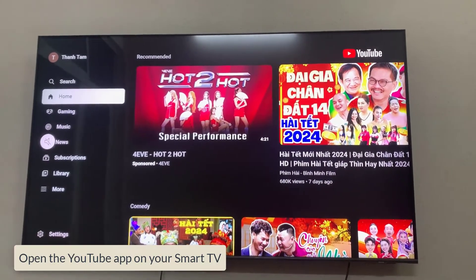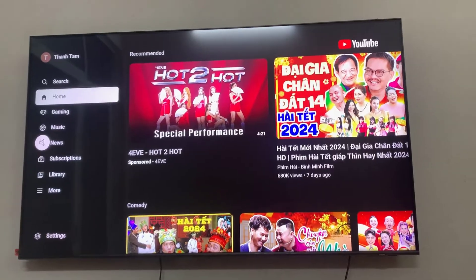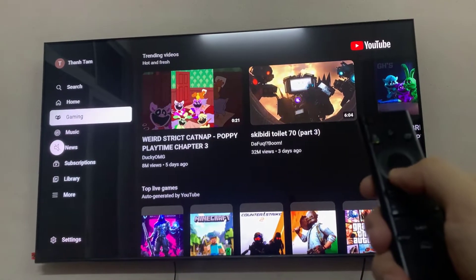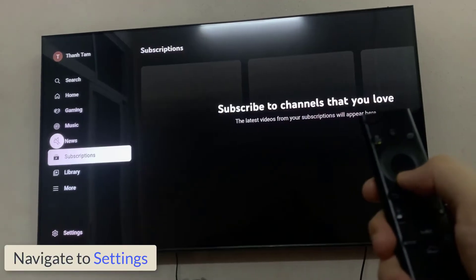Open the YouTube app on your Smart TV. Navigate to the profile icon located in the top right corner of the screen. Select the profile icon to open the account menu.